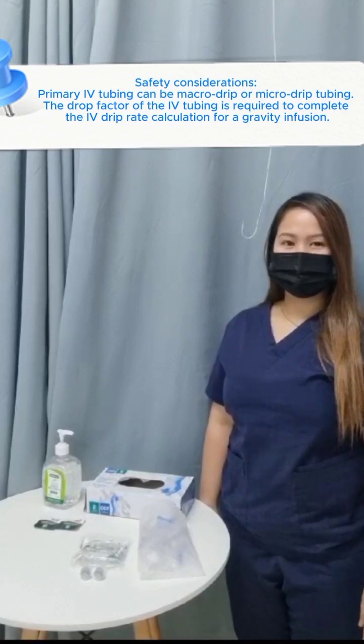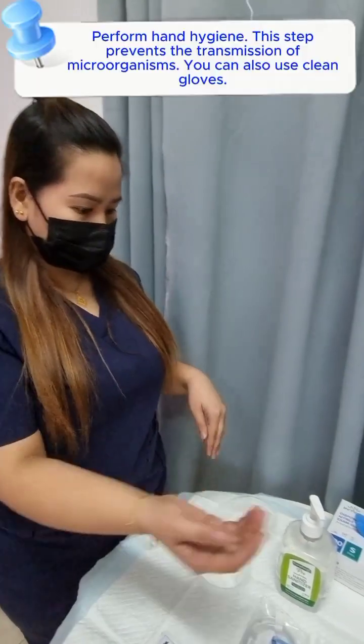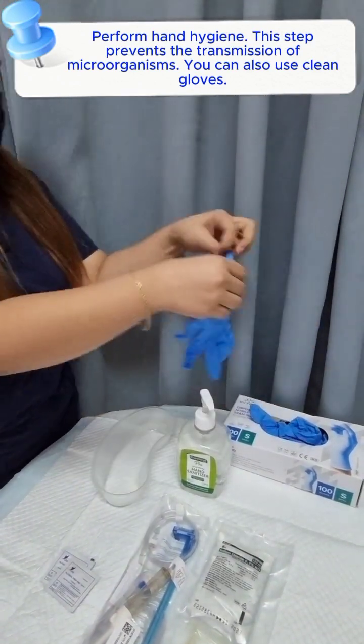Safety considerations. Primary IV tubing can be macro drip or micro drip tubing. The drop factor of the IV tubing is required to complete the IV drip rate calculation. For a gravity infusion, remember to invert all access ports and back check valve while fluid is running past that location. Perform hand hygiene — this step prevents the transmission of microorganisms. You can also use clean gloves.